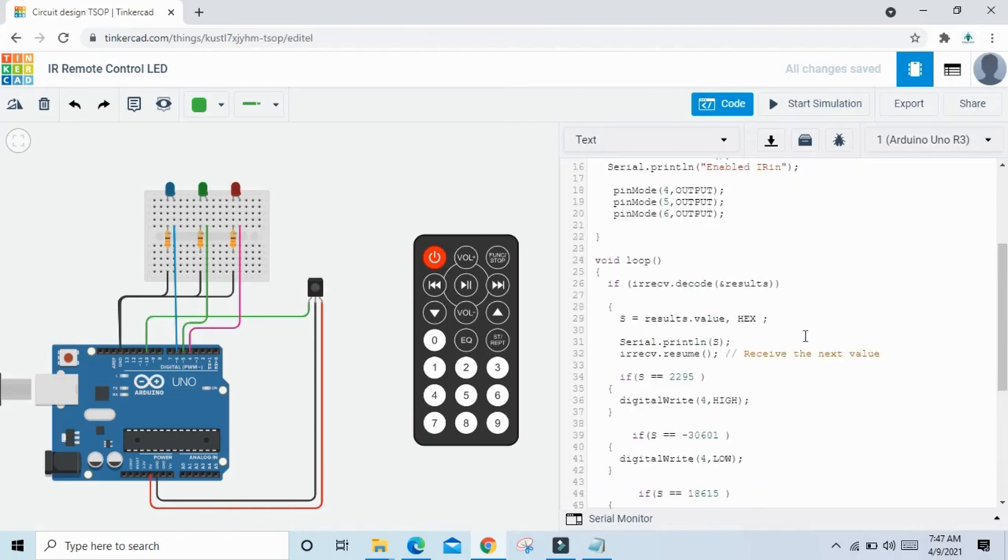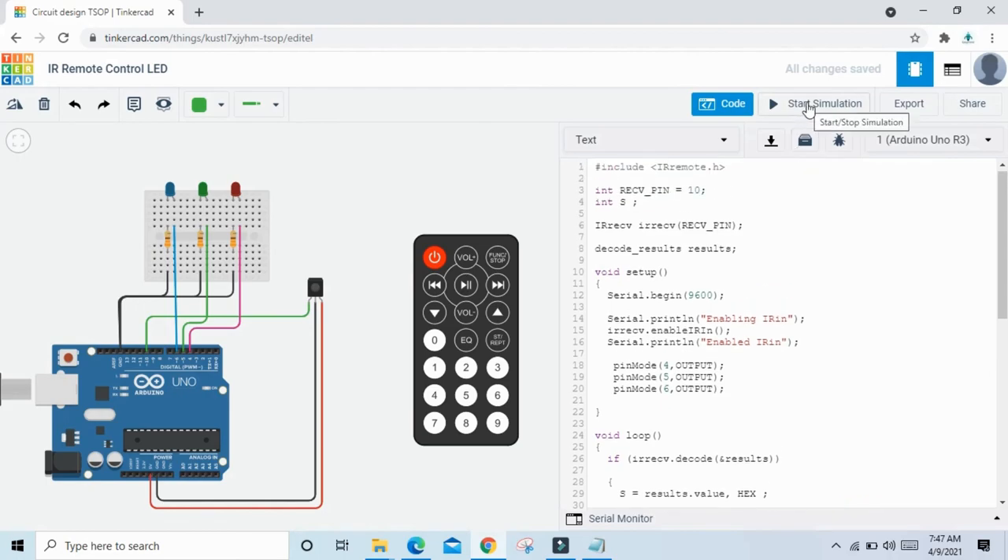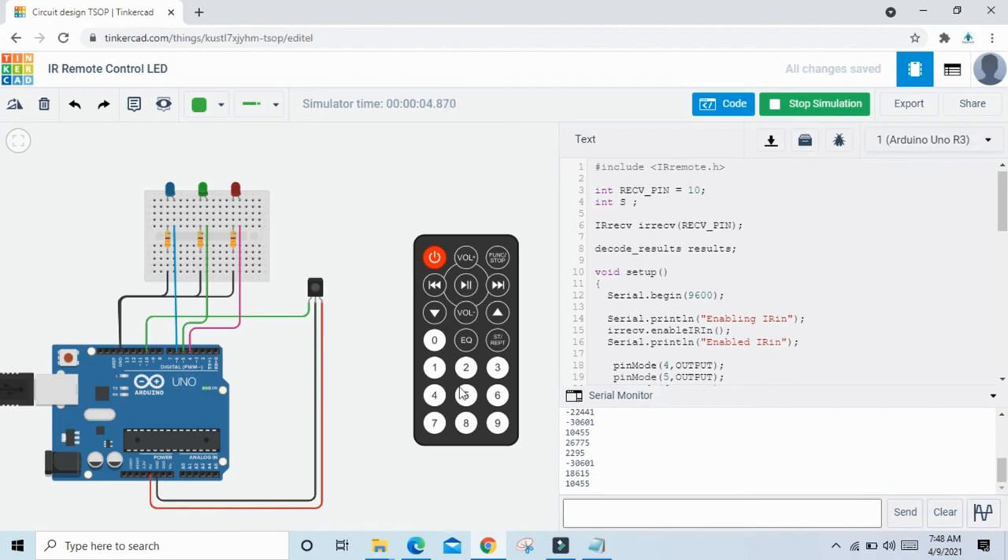Now the code is completed. Start the simulation and see the output. When I press 1, red LED turns on. When I press 3, green LED turns on. When I press 5, blue LED turns on. When I press 2, red LED turns off. When I press 4, green LED turns off. When I press 6, blue LED turns off. You can write down these values in your textbook, then you can make multiple conditions for the remote.